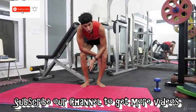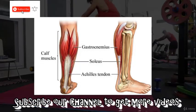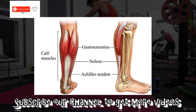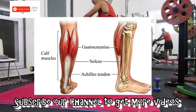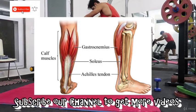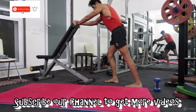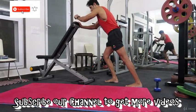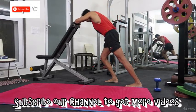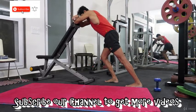Gastrocnemius is the outer muscle, and to stretch it we're gonna do this one. Grab hold of a bench or a wall and we're gonna do one leg each — simply just move forward so that there's a stretch in your back calf, and let's hold it for some time.